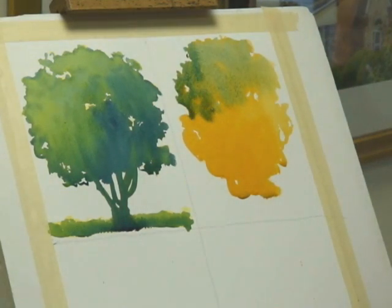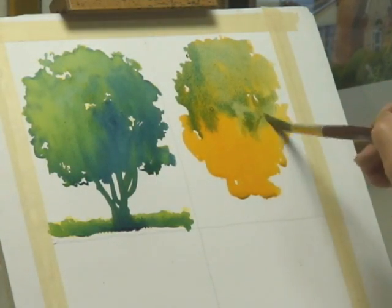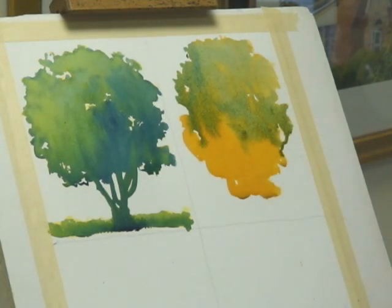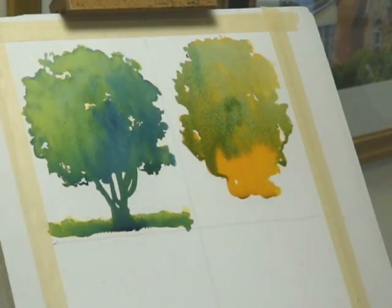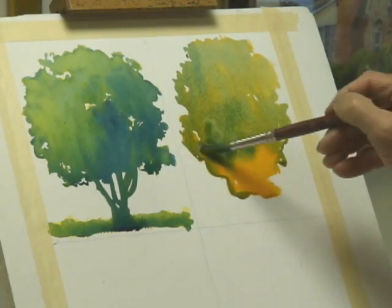Not everything in watercolor has to be a super strong color or extremely vibrant in its application. Things can have a very light and generous quality, and wispy quality, depending on the atmosphere, depending on where it is in the space of the drawing, and you can adjust the flow of the color as well as the saturation of the color.